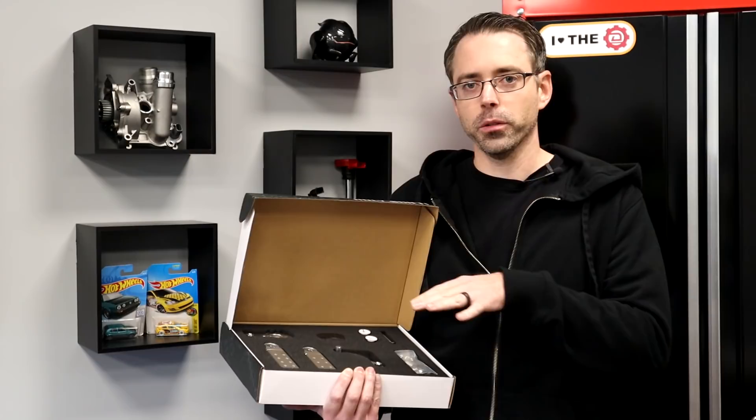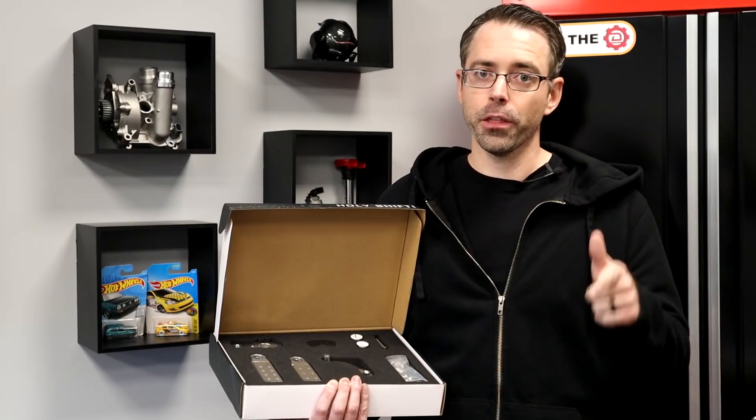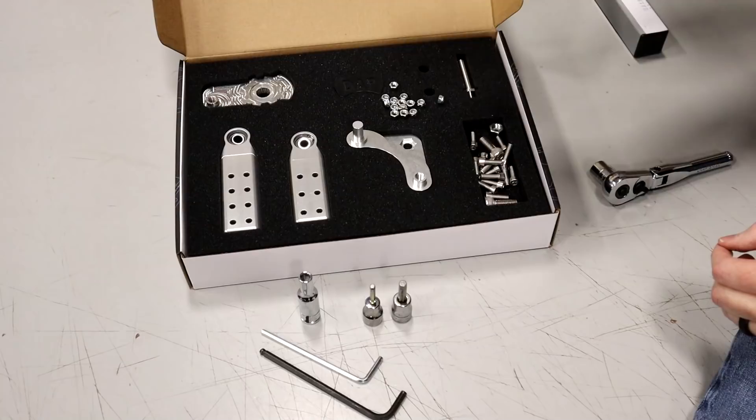Now that we're done with all that nonsense, let's talk about the product itself. This is for six-speed manual transmissions and fits pretty much all current model VW and Audis with six-speed transverse transmissions, including front wheel drive and all wheel drive versions. This includes Mk4, Mk5, Mk6, and Mk7 models, as well as the A3 and TT. If you're not sure about application data, feel free to check out the product page — link will be in the description below. Now let's get into the install.